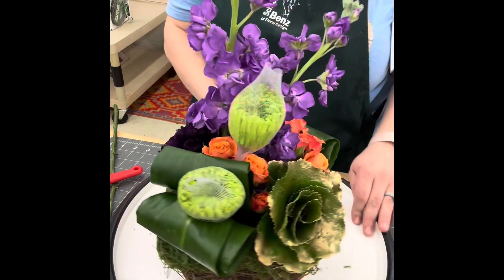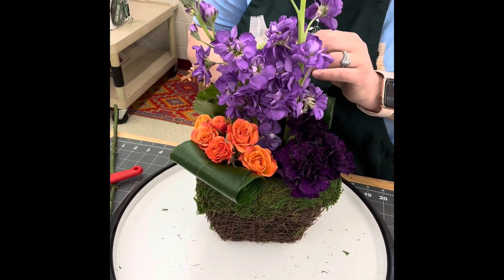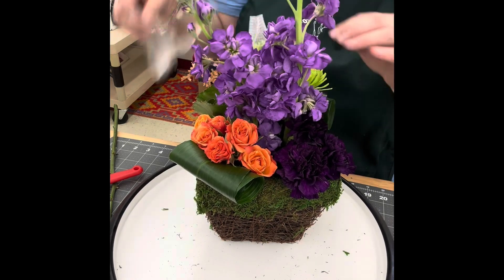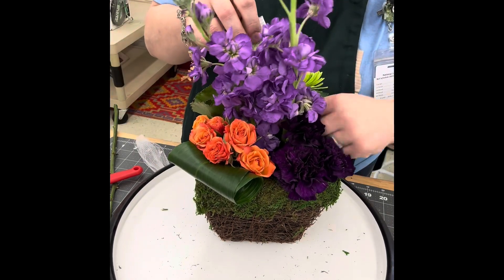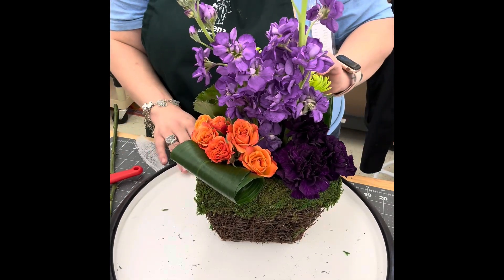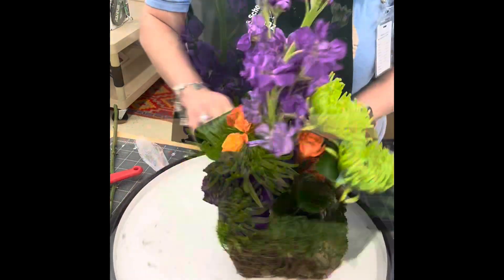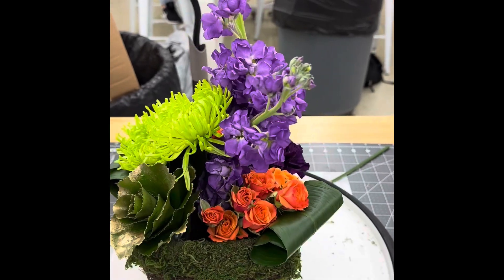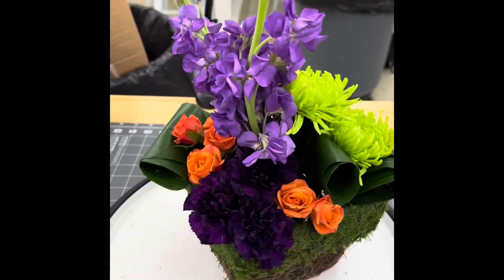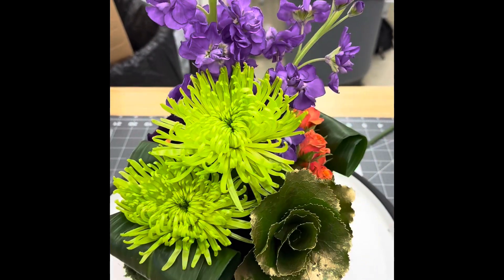Once you're happy with where the spider mums are and they're secure in the foam, you can remove the netting. Please make sure your spider mums and all your flowers are at least an inch and a half into the foam so they get plenty of water and last for our customers. Here's a full 360 view so you can see all the placements. You'll notice some foam is visible, and that's okay — that's the beauty of black foam.